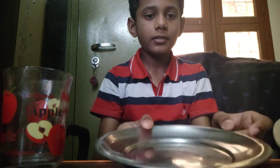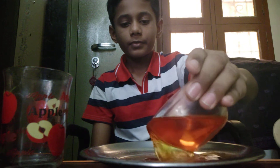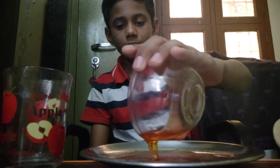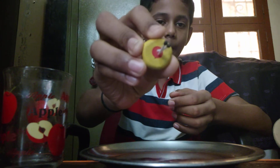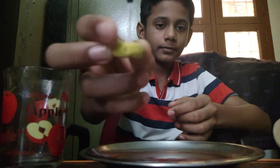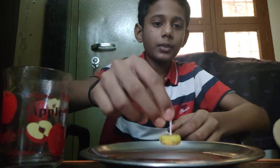First, take a plate and pour some colored water into it. If you don't have a candle, take an eraser and fix two matchsticks on the top of the eraser — a DIY candle. You should keep the DIY candle at the center of the plate.